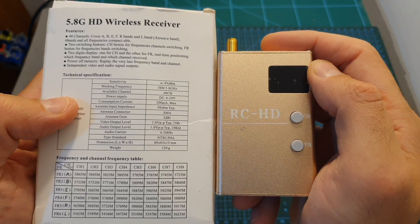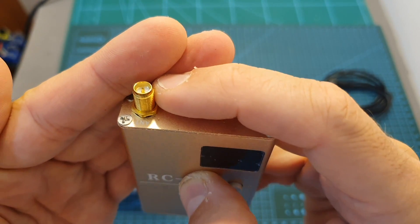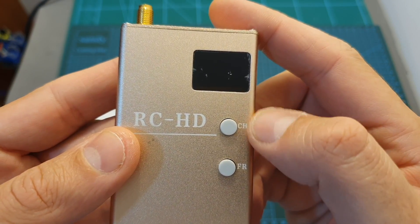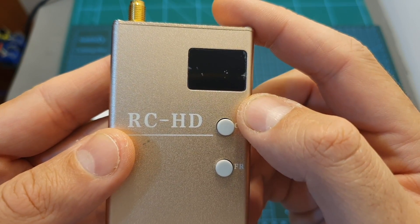In terms of features, this video receiver supports 48 channels. On the top you can find a single SMA antenna connector, so it doesn't feature a diversity receiver. On the front you can find two buttons — one for the channel and one for the band — and over here a small screen that is going to indicate them.